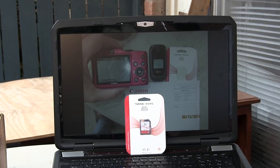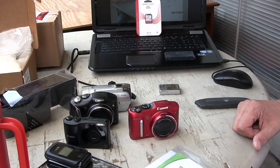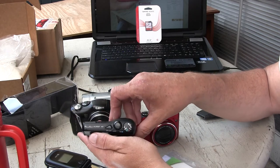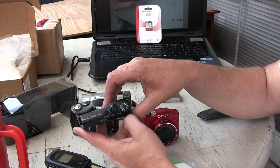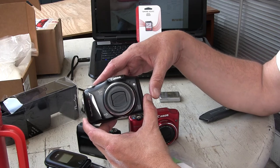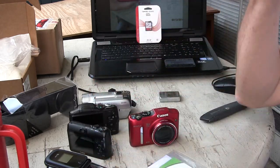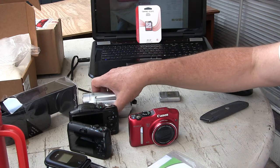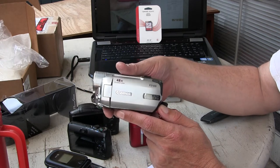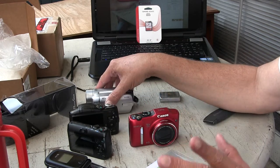Here are the other cameras I've been using for a long time. I had an A1100 which broke, so I bought this one and this one as well — both refurbished from Canon.com. They both work very well. When I bought these they just came with a USB cord. This one only goes up to 720p video, whereas the one I'm shooting with now is a 1080p camera.